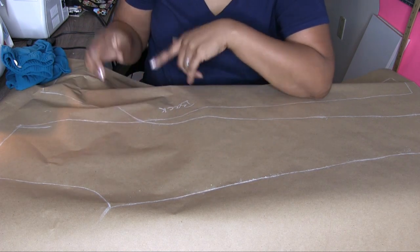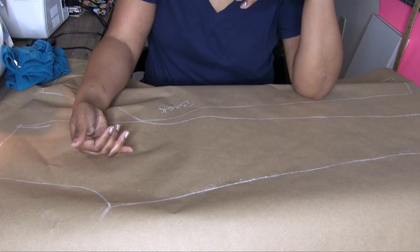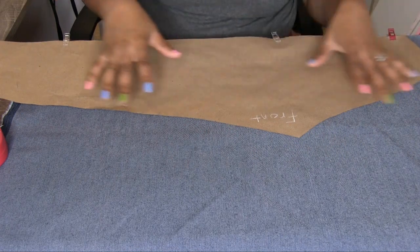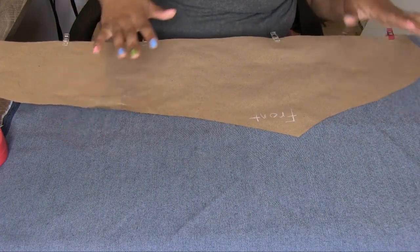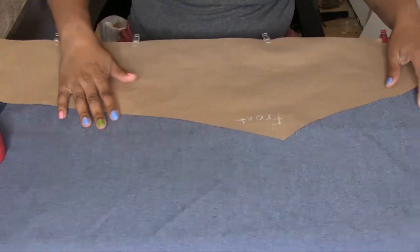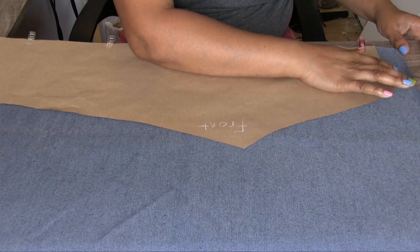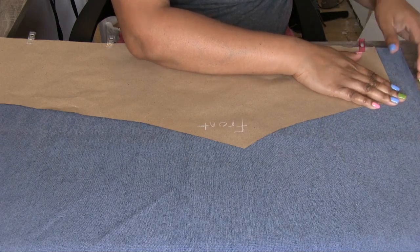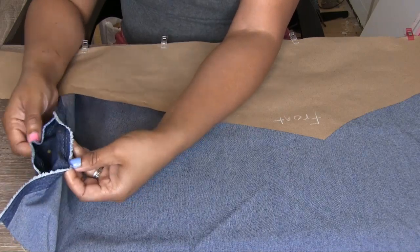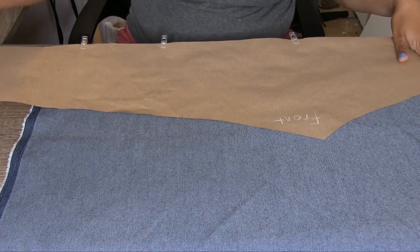So now you just cut out your pattern and then cut on the fold for your fabric. Instead of making leggings — because this fabric wasn't long enough — I'm going to make sort of capris. As you can see, I'll have some space at the top for the waistband, and this fabric actually has frayed edges, so I'm going to leave that like that to add just a little bit of style.